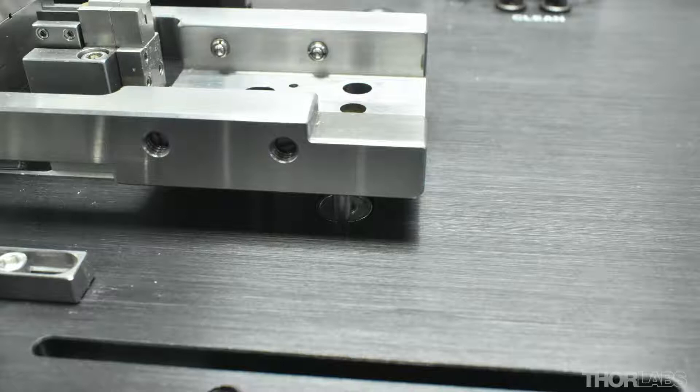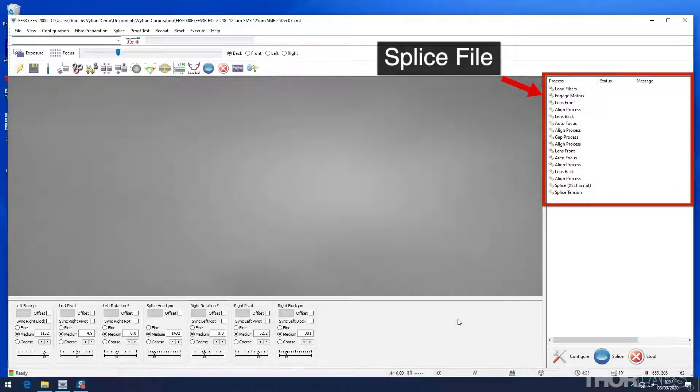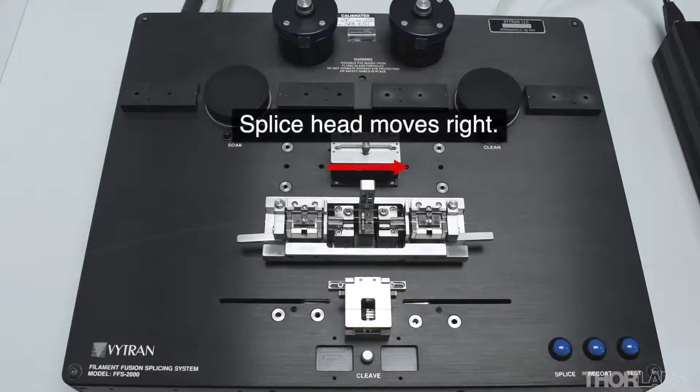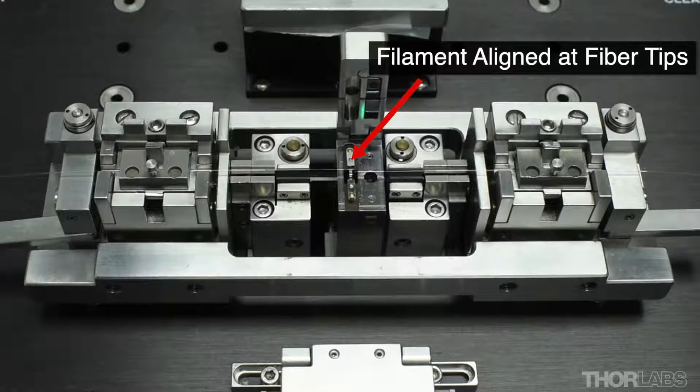Before splicing, ensure there are two stripped, cleaned and cleaved fibers loaded into the left and right hand sides of the transfer jig at the splice station. Ensure that the pins on the underside of the transfer jig are parked on the platforms, also called bushings, surrounding these alignment holes. This causes the jig to be raised slightly from the top surface of the unit. Once the fiber holding block and prepared fibers are loaded into the jig, it will be seated in the alignment holes during a splice. For one-button automated splices, the unit automatically carries out a sequence of processes as listed in the splice file. The first process in a typical splice file is load fibers. To start the automated splice process, click the blue button in the software or press the blue button on the unit.